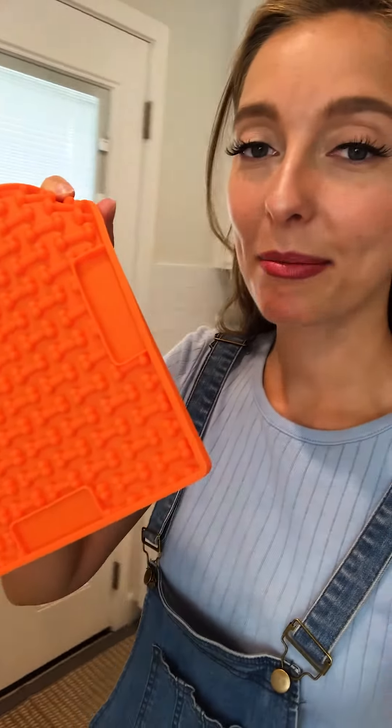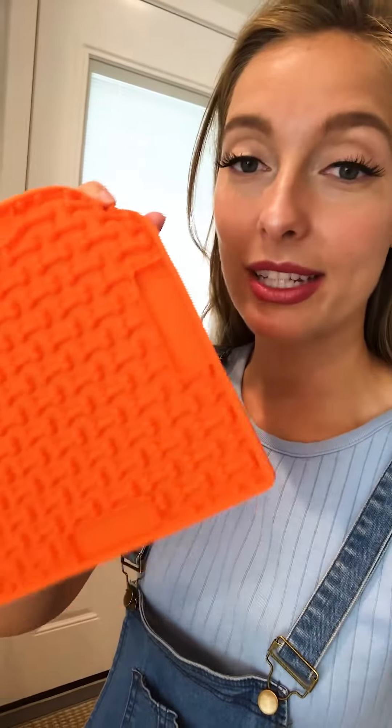The great thing about this is it's made completely from silicone, so it's 100% safe, and you can stick it to literally any surface — it's amazing. I just put peanut butter or yogurt on it, and it not only helps relieve her anxiety but it's also been an honest-to-goodness tool for distraction.